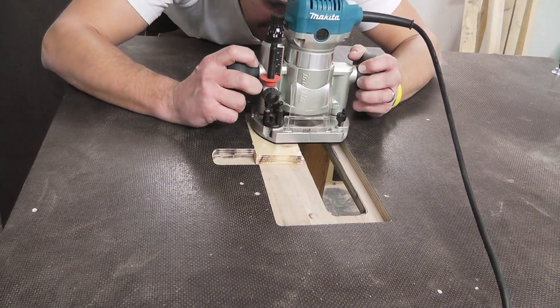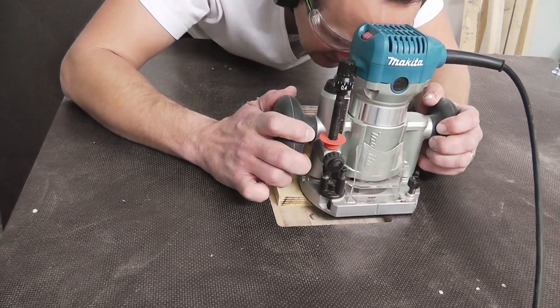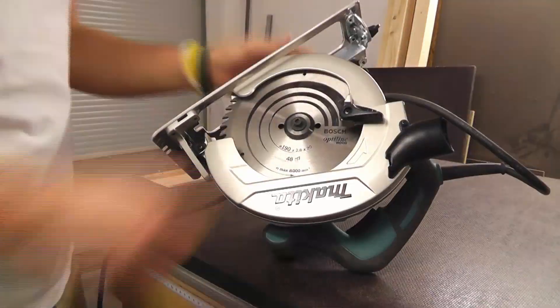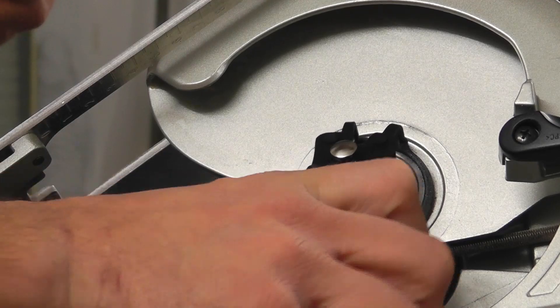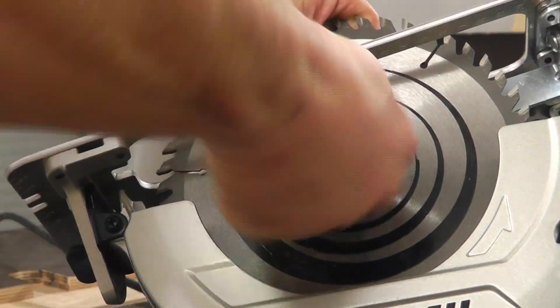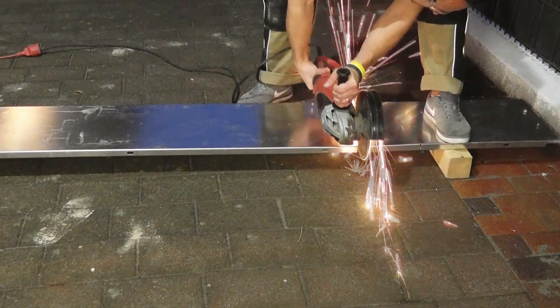I rework the edges with the router. Now I disassemble the guard.